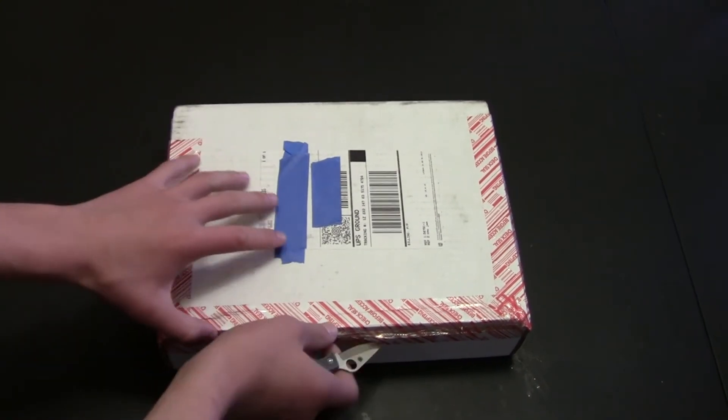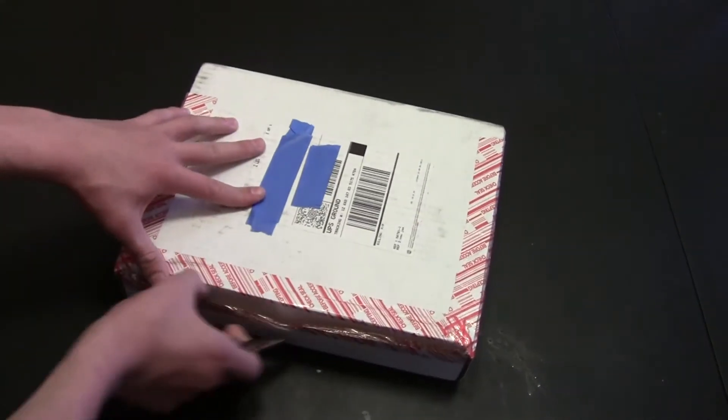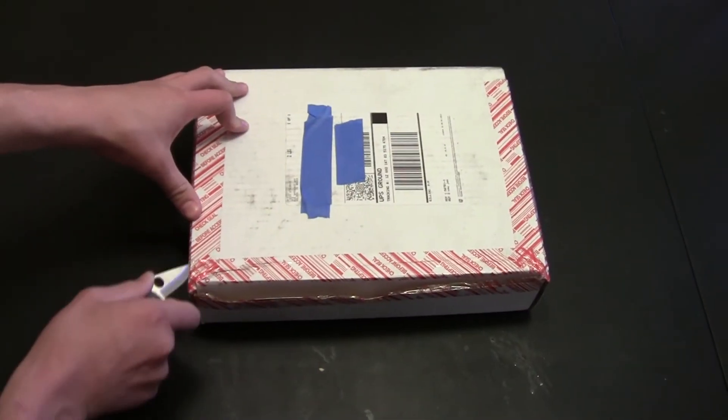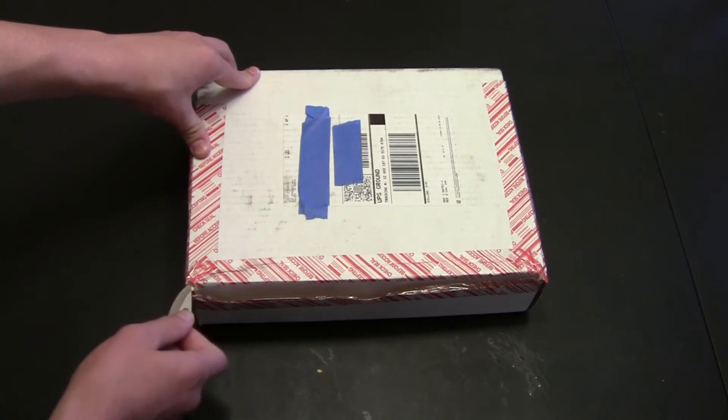This is not a very easy way to open stuff. If you want to just skip to when this is all done being unboxed, I'll post a link to that right now.